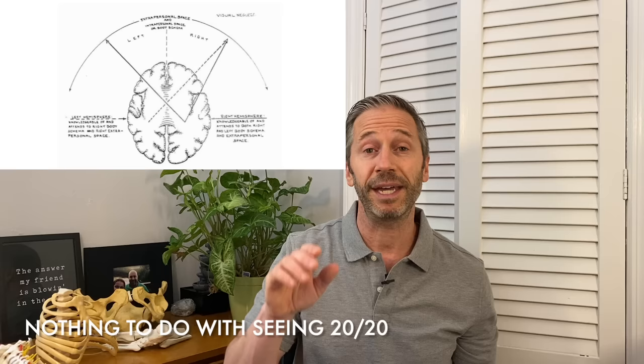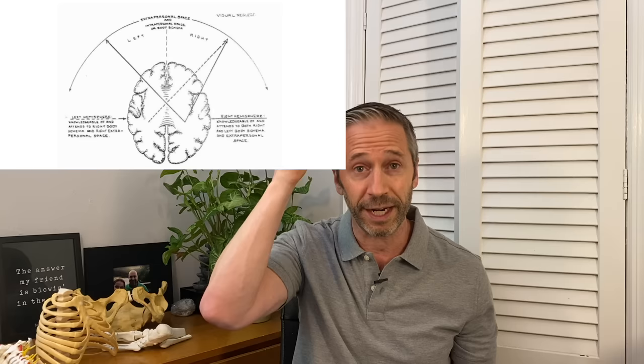Number three — the visual system. Both hemispheres, the left and right, pay attention to right visual space, while only the right hemisphere pays attention to left peripheral visual space. So we are all born with a brain paying way more attention to the right side — hence the stickiness that Ian McGilchrist talks about in The Master and Its Emissary. We get stuck to the right side and completely ignore the left. That's why in posture restoration we stress left heel and left peripheral vision — because there is a deficit built into us.